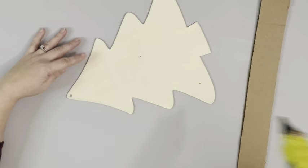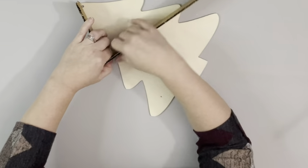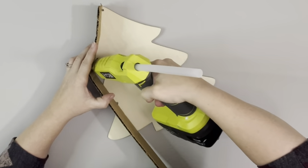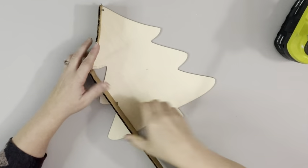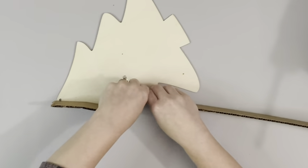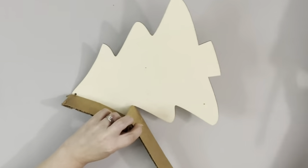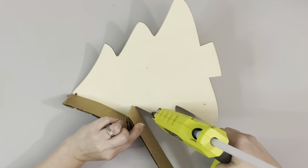Next I'll be hot gluing the cardboard around the entire edge of the tree. I take sections at a time, place down hot glue, and then add down the cardboard and get it shaped to the tree. I do sections at a time, folding it as I go, and just gluing it down into place until the entire thing is outlined with that cardboard.